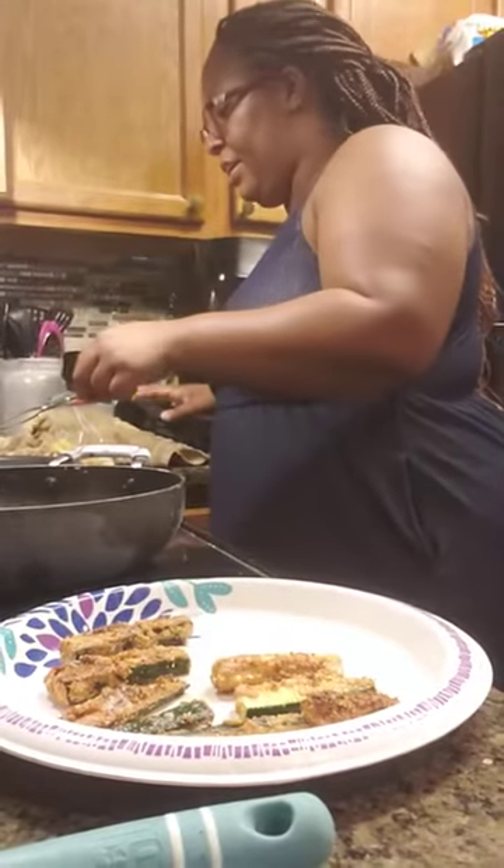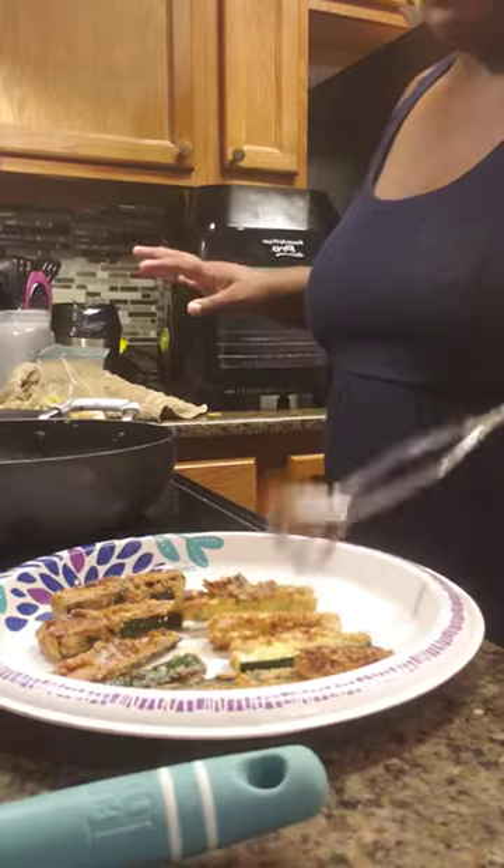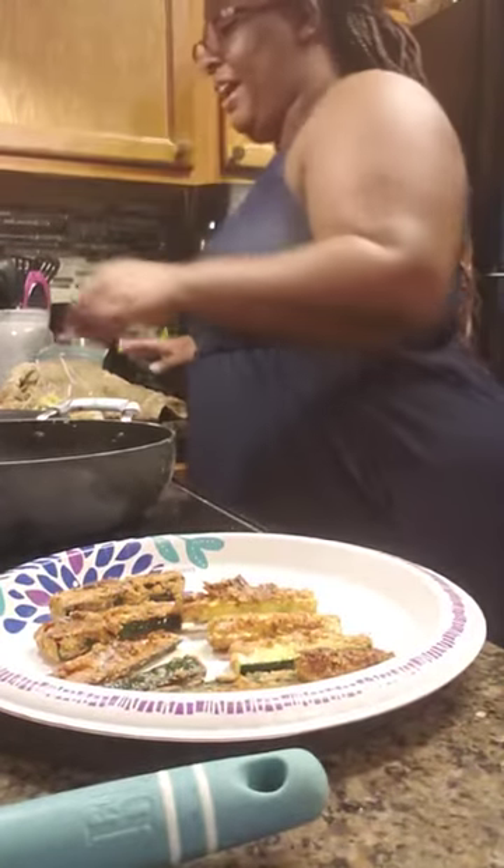The second ones I put in didn't get that much batter on them because somebody was trying to put a whole lot in the bag at once.